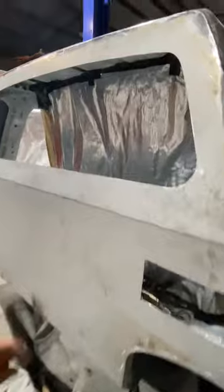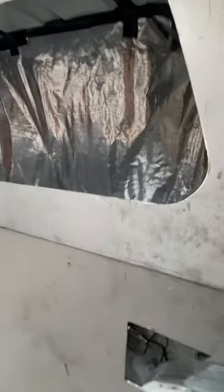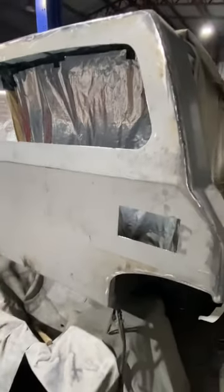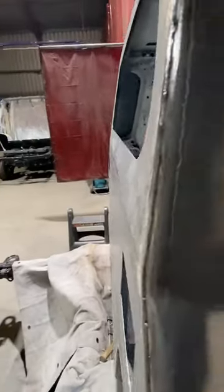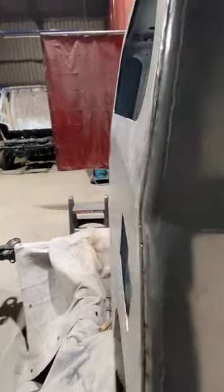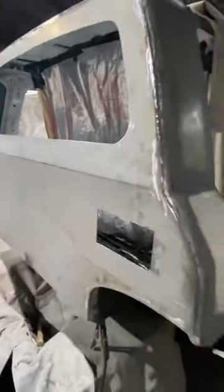We use a heavy gauge zinc and nail sheeting here on the back wall, so it gives you strength, rigidity, and stops any warping. As you can see when you come along behind here, this has been fully welded and there's no distortion whatsoever in that back wall, which means no filler.